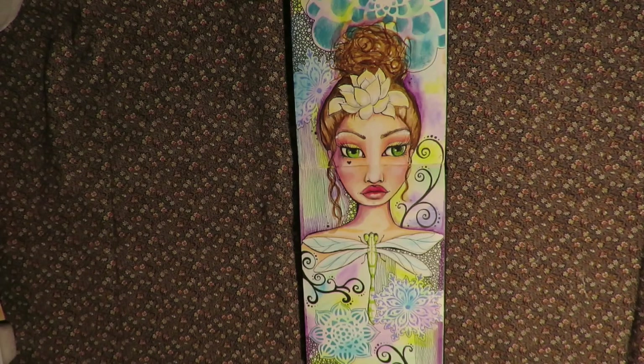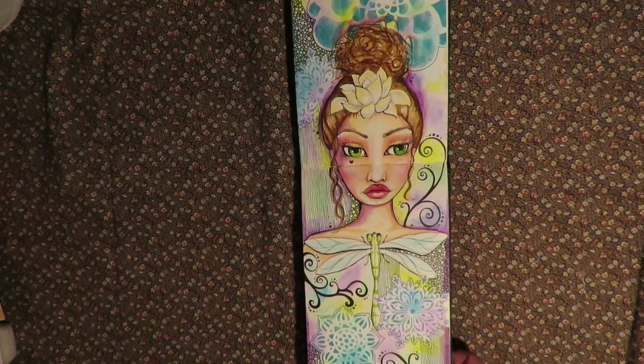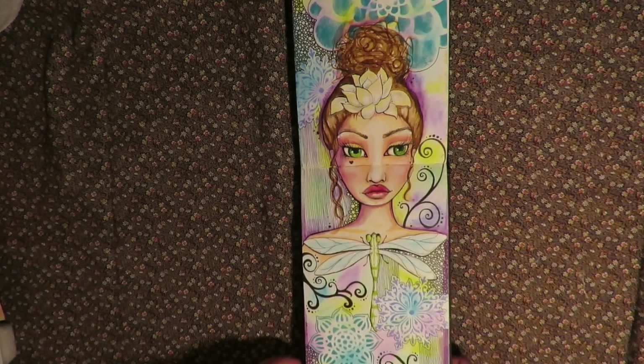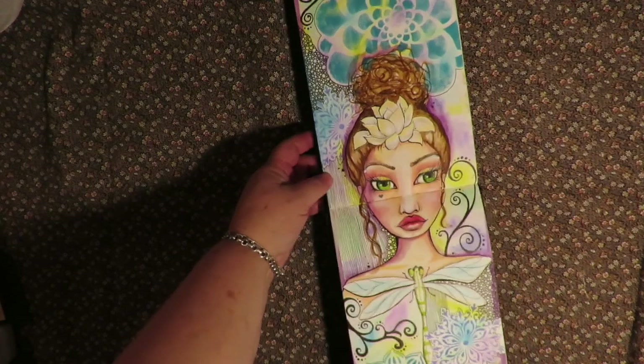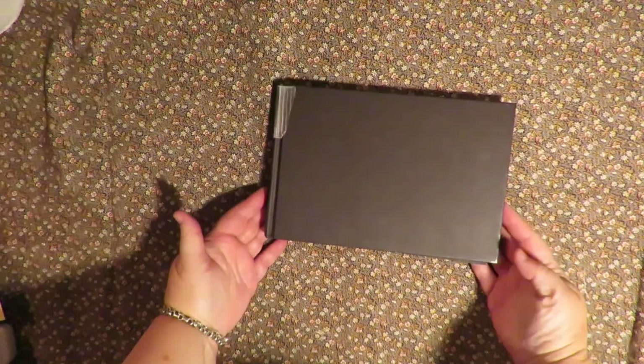Thanks for stopping by at Twisted Art Designs. Today I just want to show you a flip through of my art journal that I've finally completed. It's taken me over a year and it is inspired by Tamara Laporte. I've watched a lot of her classes and learned a lot of techniques from her and then applied it to my own art journal. And it is a Strathmore 400 series.